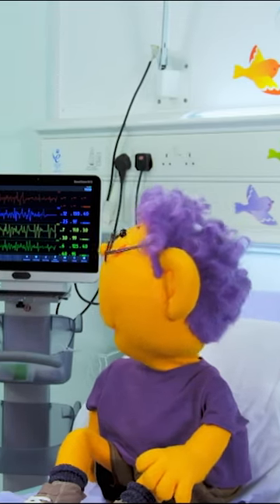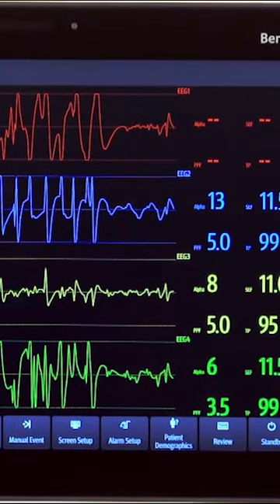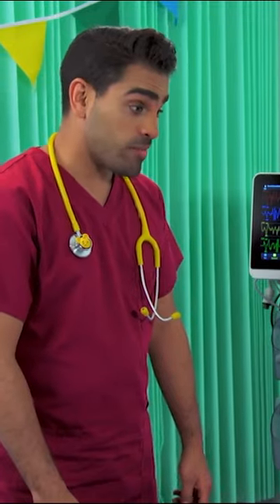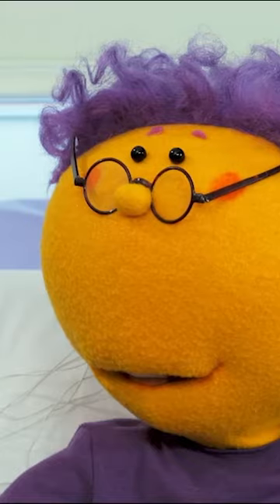Why? We look at the pattern to check that the electricity in your brain is doing what it should do. But it just looks like a load of squiggles. The squiggles are made by the electricity in your brain. Brain squiggles? If one of those squiggles doesn't fit the right pattern, it might be that some of the messages from your brain aren't going where they should be.